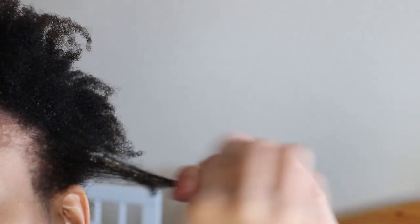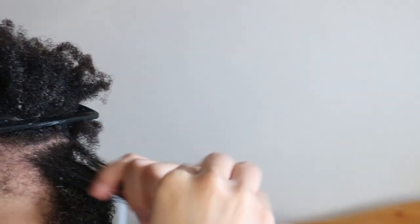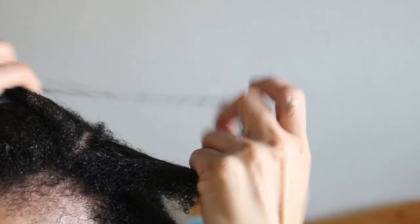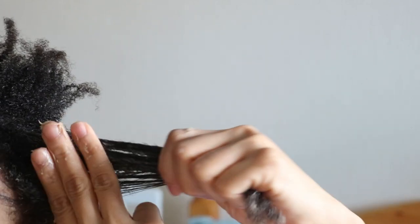As hair masks are used to provide further nourishment to the hair strands, I decided to apply this to smaller sections of my hair unlike the application of the regular conditioner. Then I covered my hair with a shower cap for about an hour and a half. You can check the cards above to learn a little bit more about the use of conditioners.